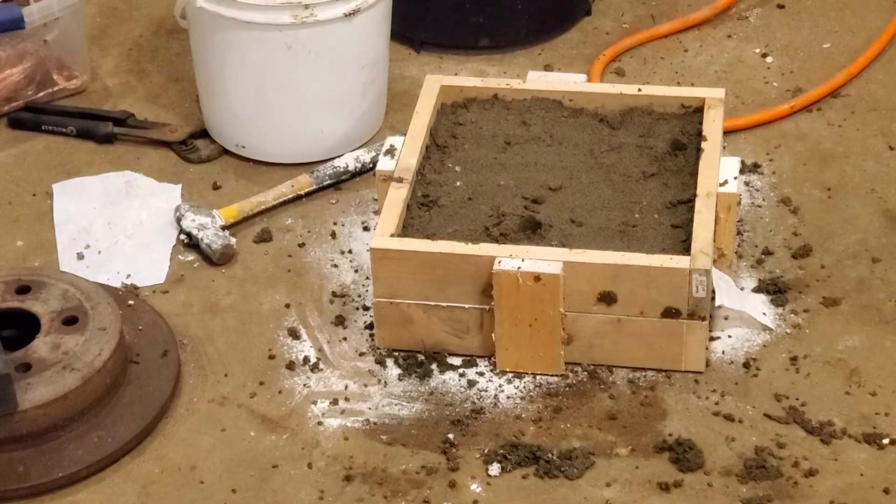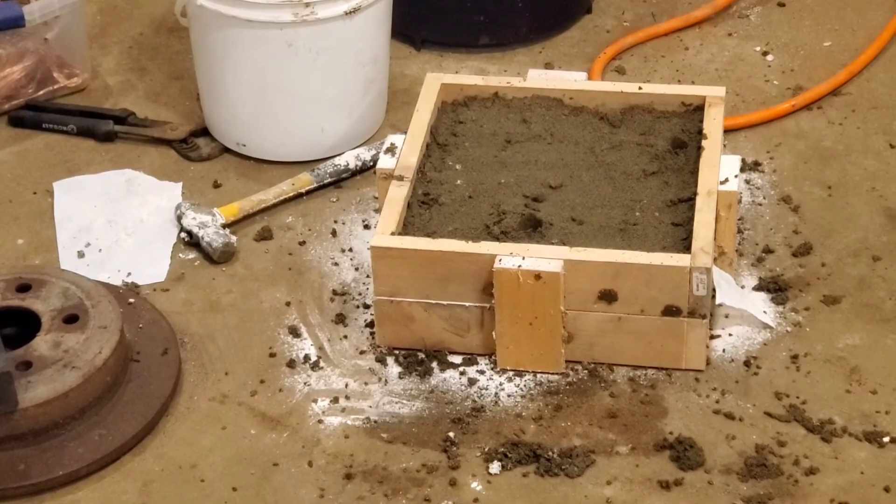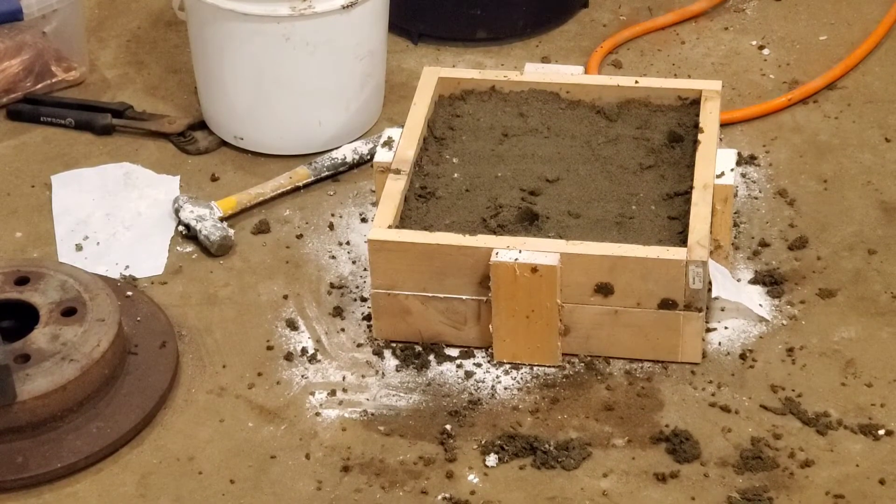What I ended up doing was taking just some paper and putting it over top of the sand, everywhere except where the hammer was. After I got that laid out, I put the flour on top of it, then flipped the top pan over and smashed it all down in there good. It came apart just fine. Then I took the hammer out and put it back together, took my fill tube and my vent tube out. Now let's light the furnace and see how it turns out.